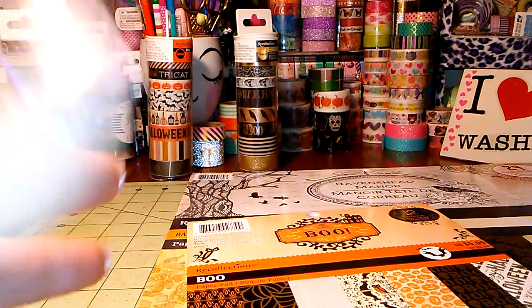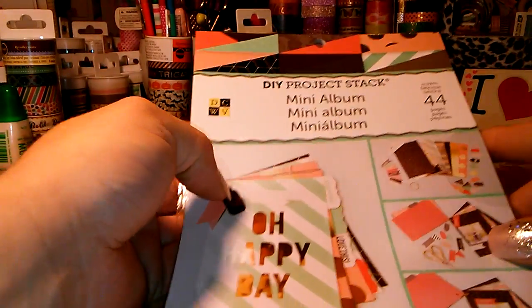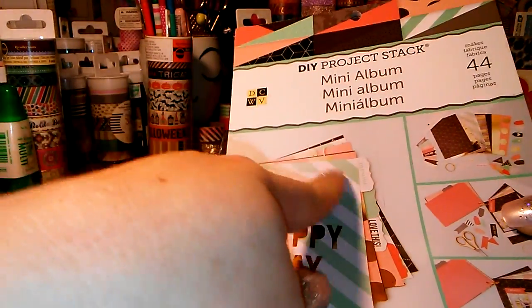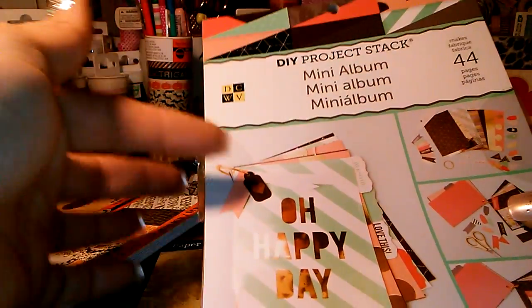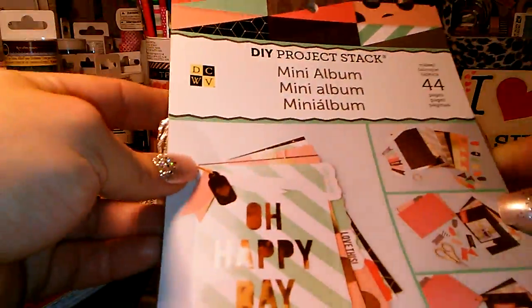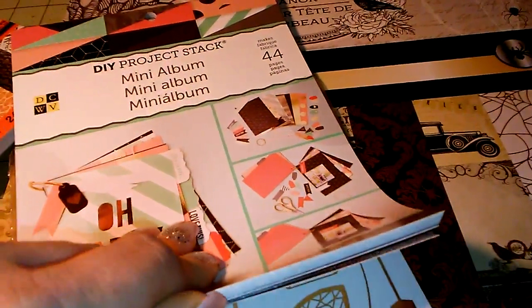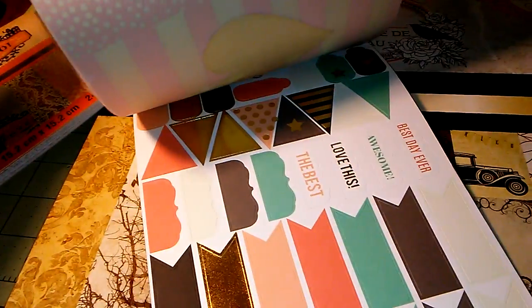They had also put out some of these DIY project stacks. They have a few different ones — one where you can make little envelopes and a few more. I just got this one. I like the colors in it. Not that I plan on making a mini album with this, but who knows — I just might because that looks kind of cute. I love the gold stickers in this one. And then you get some vellum pages in there too.